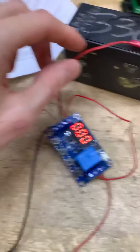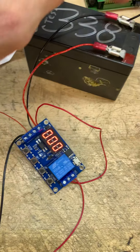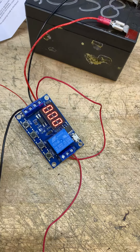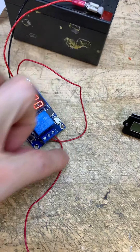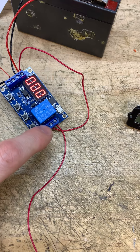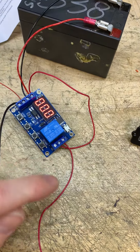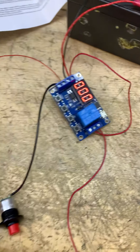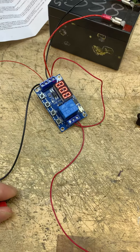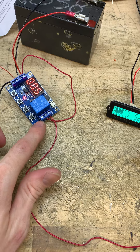I've got my positive lead running into the positive and negative of the battery. Then you take a wire and jump it across — the middle is your common, so you want the common power from the battery.